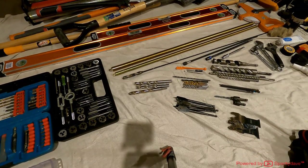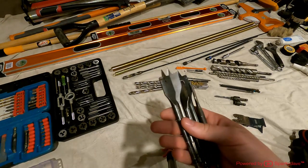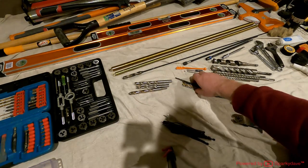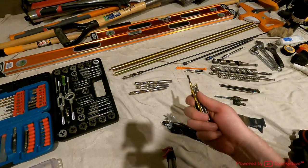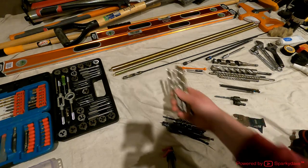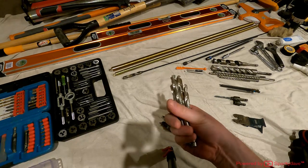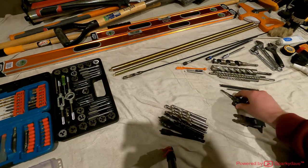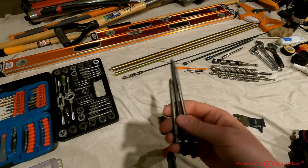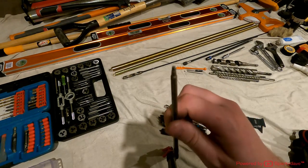Next are my drill bits — I generally use spade bits. I've got 20s, 22s, and 25 mil spade bits. Down here I've got a lot of 6 mil and 5 mil drill bits including a nice long one for hard-to-reach areas. I've got bigger 10 to 13 mil bits, which I use quite a lot on switchboards. There are also some spare bits for my hole saws, and impact driver bits — two number two Phillips and a spare number two square.